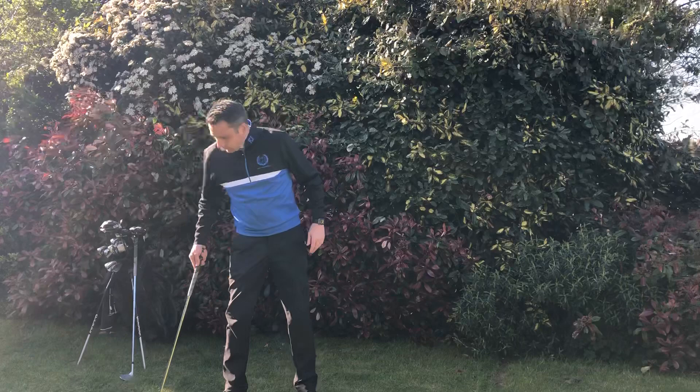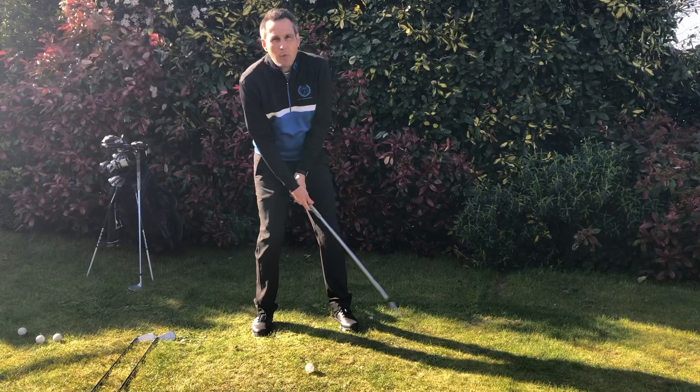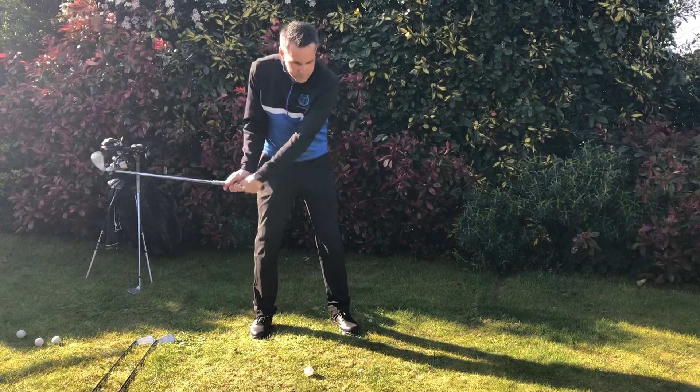What I see when I'm teaching a lot is people tend to put their weight in the wrong place. They tend to put their weight on their right leg and have their hand position back, and then they try and scoop the ball up. This has a really bad effect because you either tend to hit the ball very fat, or you thin the ball across the green and get no control over distance.